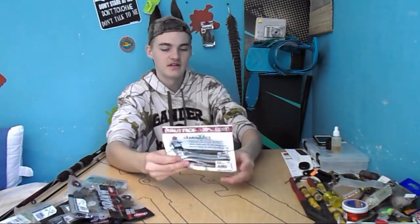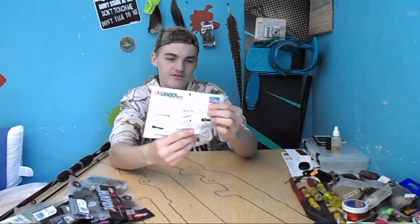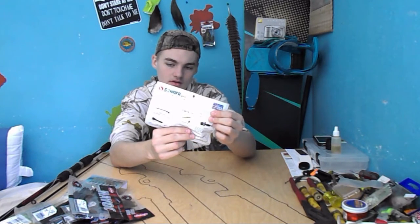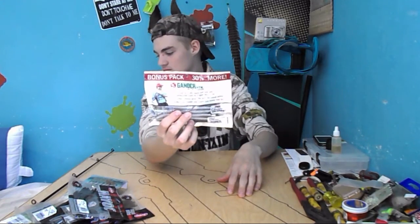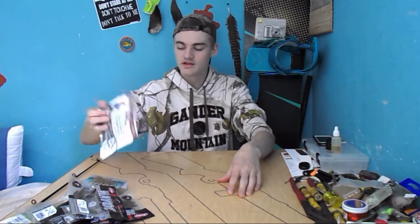The last bag of baits were some Gander Mountain Senkos. These were $5, I believe. There are 15 of them in a pack — 5 inch thick, Watermelon Red Ghost. And it includes a free Gamakatsu hook, which is right there, though you probably can't see it.